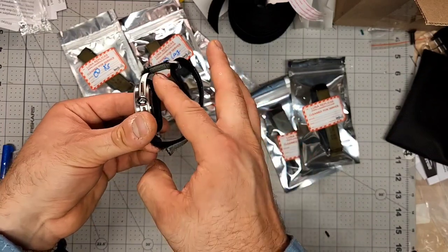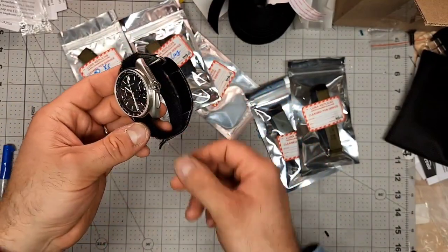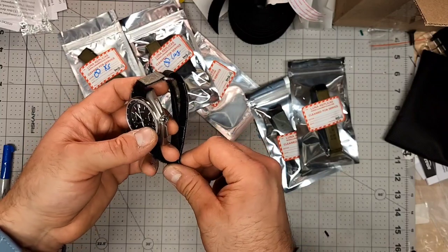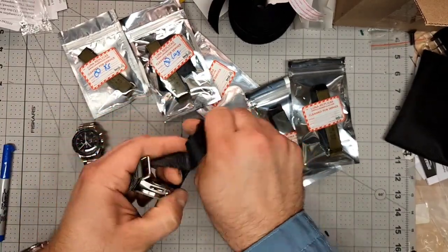Through both lugs, straight through. The back is actually going to be touching your skin when it's on your wrist. This is one of the more common ways to do it — it's easier. But the next way is just as easy. We'll take this out and start fresh.